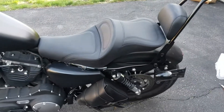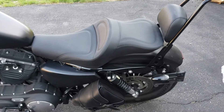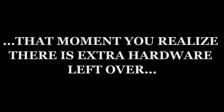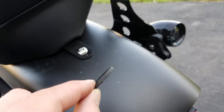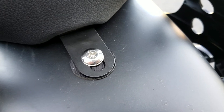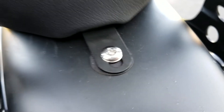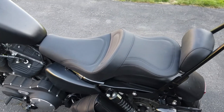That is the installation of the Saddleman Explorer seat — looks good! They also sent this washer, so we can go ahead and add that. Not the prettiest thing in the world, but at least it'll save from scratching up the paint. So it looks like we've got some riding to do.